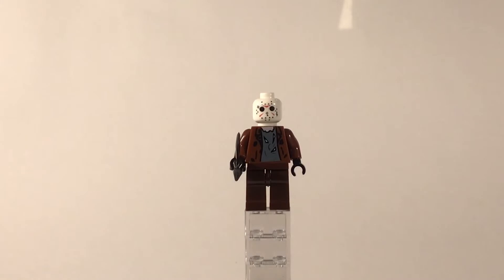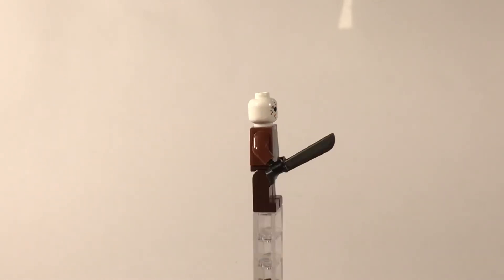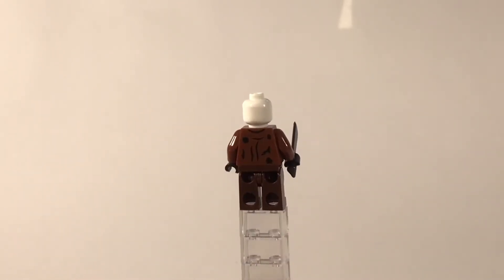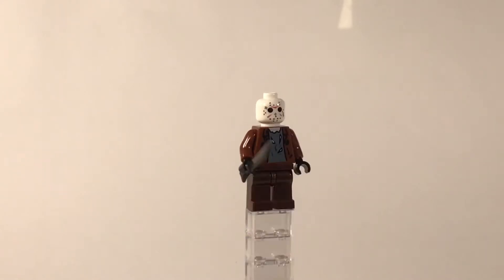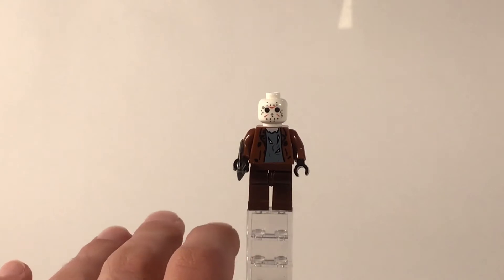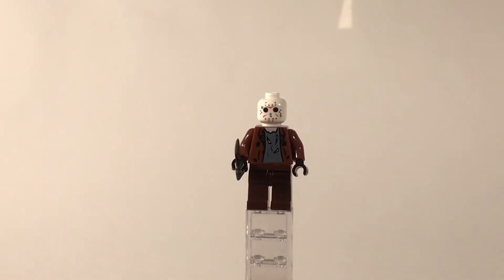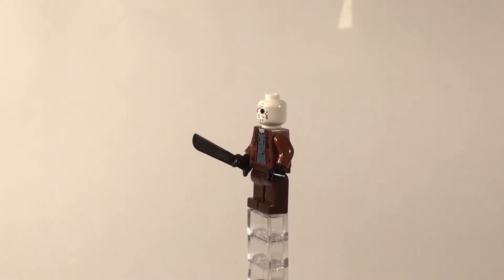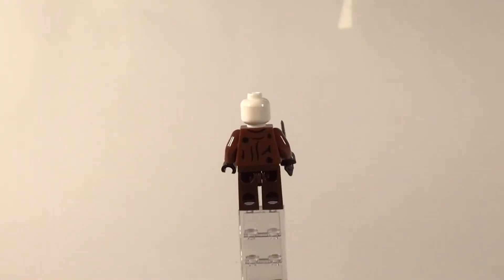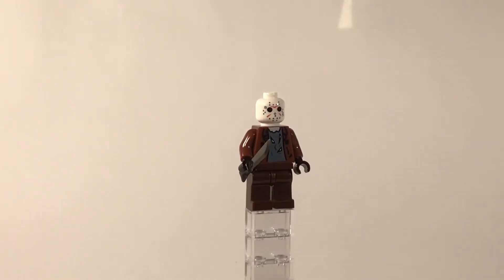Taking a look at our next figure, we have Mr. Jason Voorhees. Unfortunately with this Jason figure, the head already came attached and I believe it's glued on because it will not rotate for me. No leg printings on Jason, unlike many of the other figures, and the torso printing definitely isn't as strong as the Leatherface we saw, but I think it gets the job done. The back also isn't anything super special, but again Jason's a pretty simple killer so there's not really much you can elaborate with on this figure.